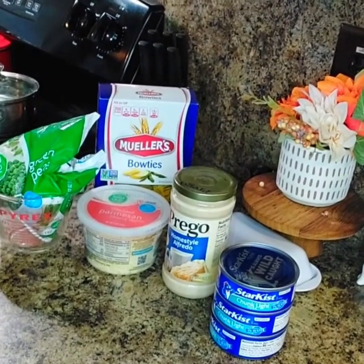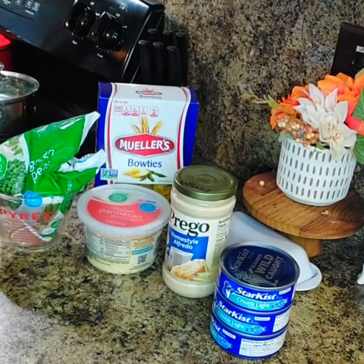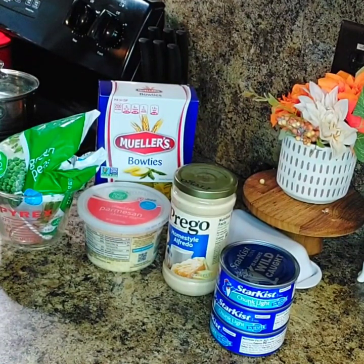Hey you guys, welcome back to my channel, Cooking with Linda Jane, where she keeps it simple. Today I am going to make something simple, quick, and easy.